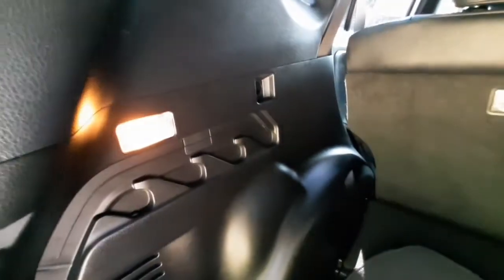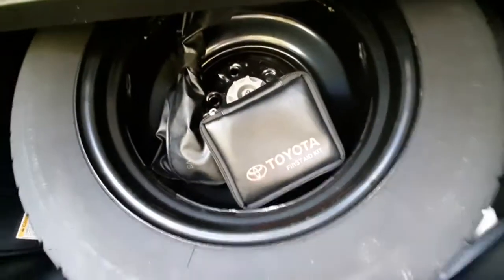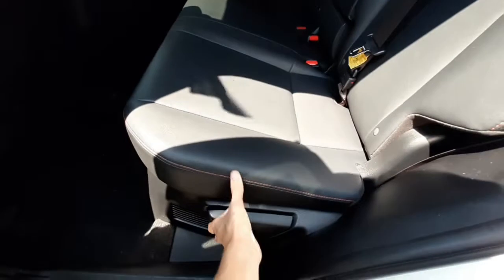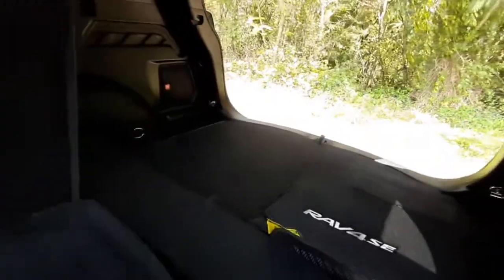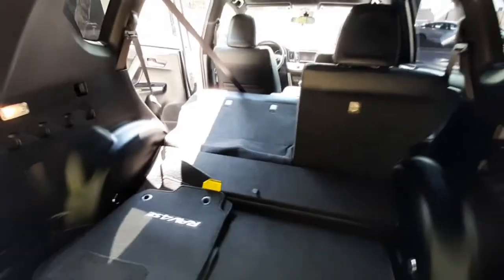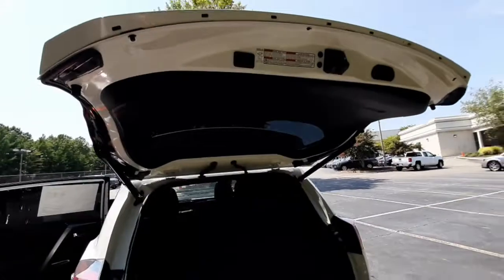Looking inside the trunk you've got plenty of cargo space. It does still have all four carpets, and it has a cargo light in case you need to get back here in the dark. Under here is a spare tire and jack as well as a first aid kit. If you'd like to expand your cargo space you can fold down the second row seats with this lever here — it will fold down really easy and give you a bunch of extra space. And then to shut the trunk you can just press this button here and it will automatically close.